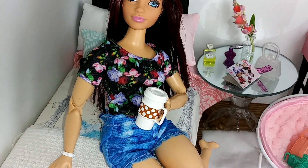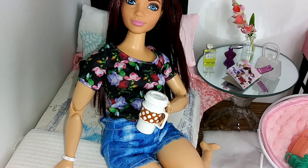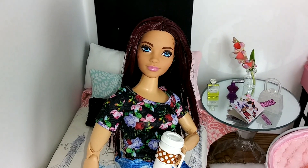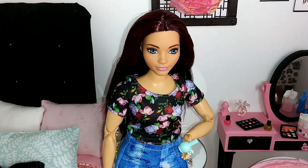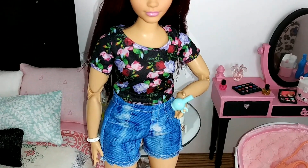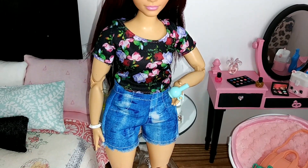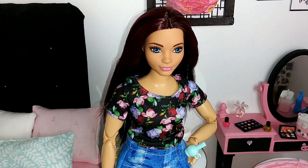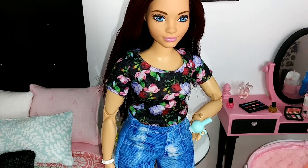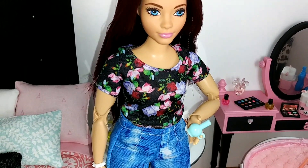Here I went ahead and gave you some different lighting so you can see how her skin tone looks. You can see it is a little bit darker in the head, but still, it's not too bad at all. I'm really proud of how she came out, and I really do like this outfit on her too. I really hope you guys enjoyed today's video — if you did, please give me a big thumbs up and subscribe for more videos to come. I'll see you guys in the next video.